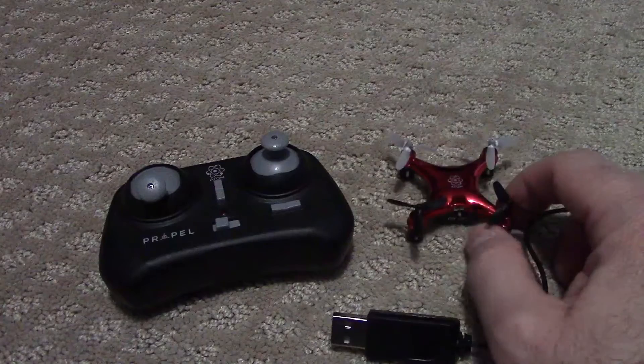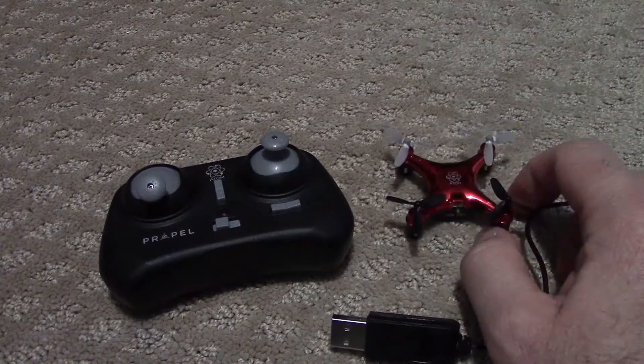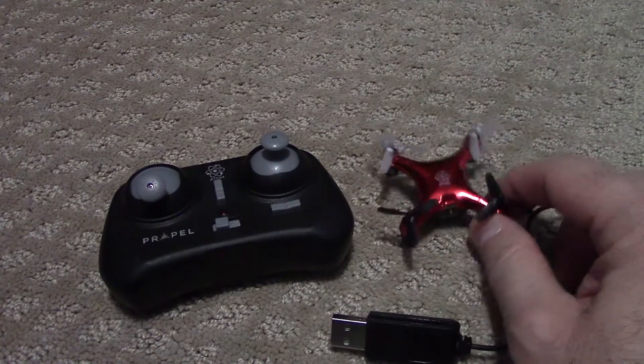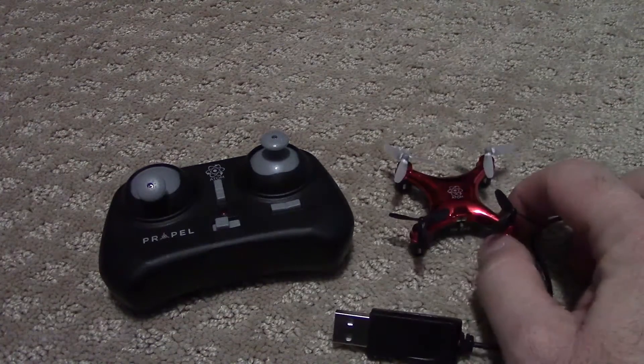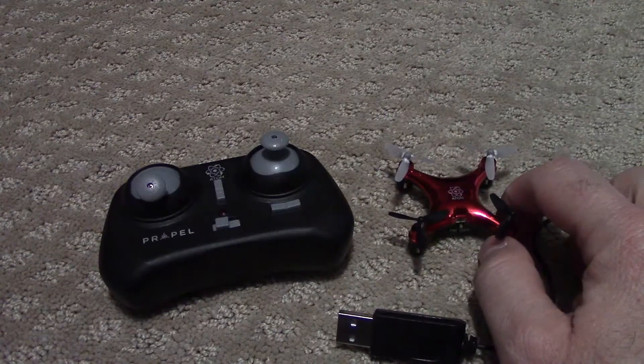I highly recommend this for a starter drone. And I will warn you — these things are a lot of fun. So once you get one like this, you're probably going to want a bigger one.